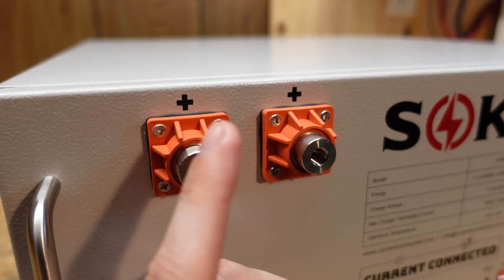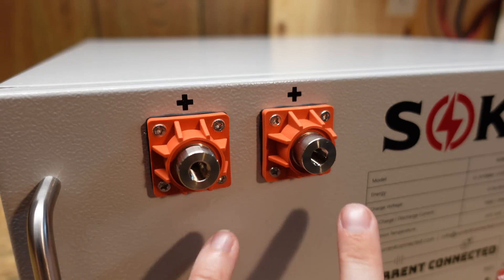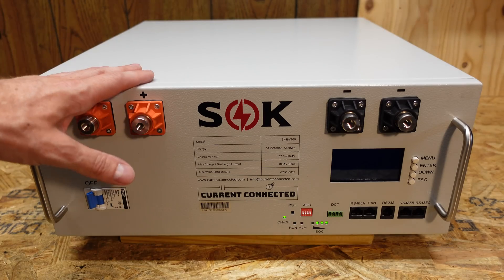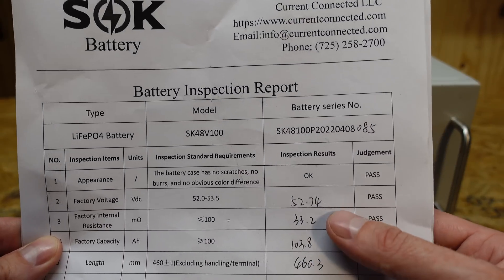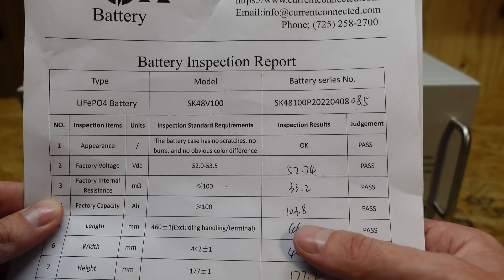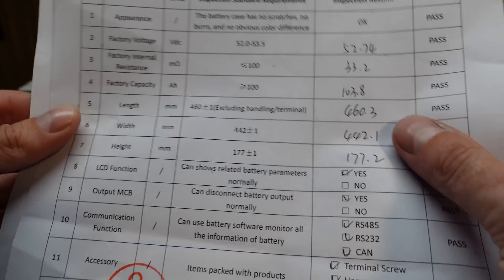One thing that makes this battery rather unique are these very large terminals. They have a lot of mass to them, so you can fit some pretty heavy gauge wire and thick lugs. We have two positives and two negatives. One thing to note with SOK and Current Connected is the level of quality control — each battery came with an individualized inspection report covering appearance, factory battery voltage, internal resistance, and factory capacity. This battery was actually tested at 103.8 amp hours, stamped as passed, and signed off by two different people.